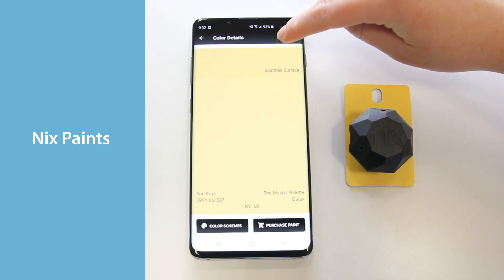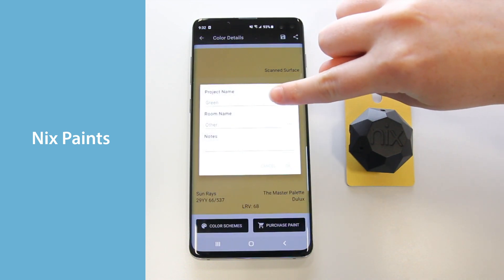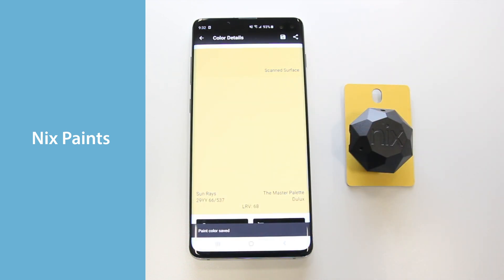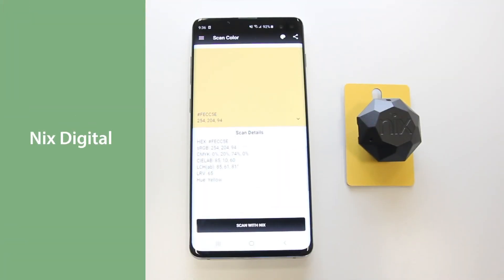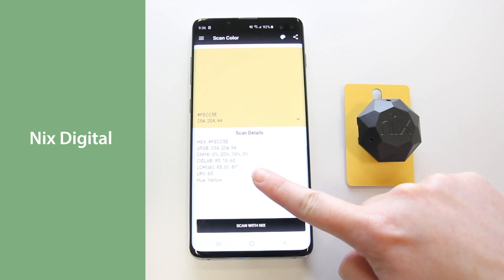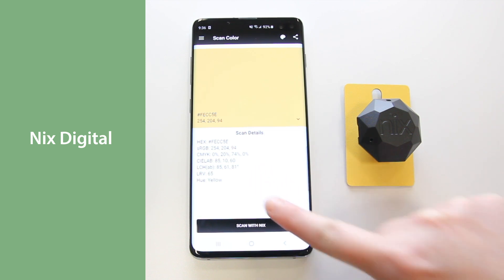You can even save colors to projects — set the project name, room, and add notes. The NYX Digital app is great for graphic designers and allows you to obtain digital color values. Color readouts appear in RGB, CMYK, HEX, CLAB, and more.